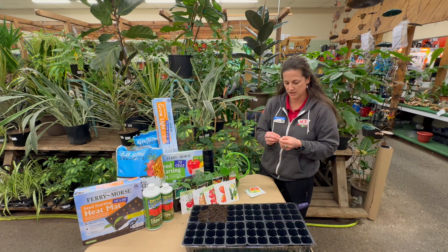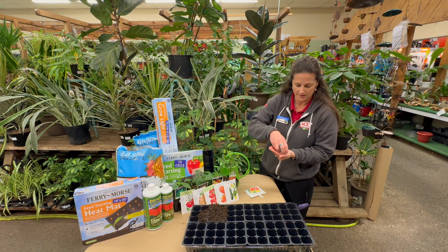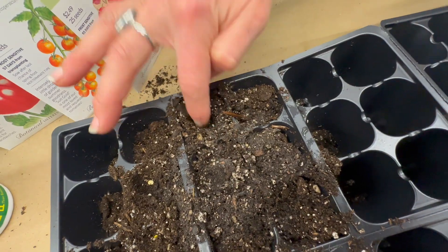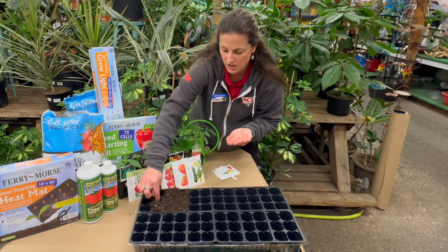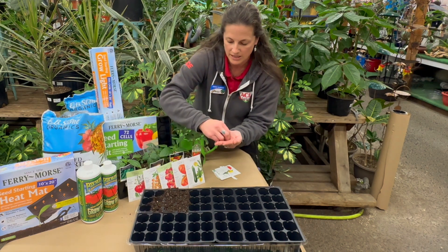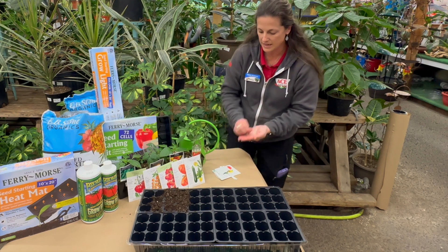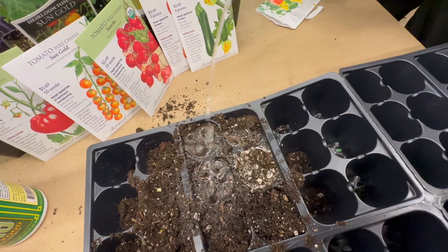You're just gonna pull those seeds out and take a few out. They're really tiny and you're just gonna take maybe two per cell. Then just about second knuckle deep, you're gonna add those all in. You can choose to do half a flat or an entire flat if you like. And then you're just gonna add water to that cell.